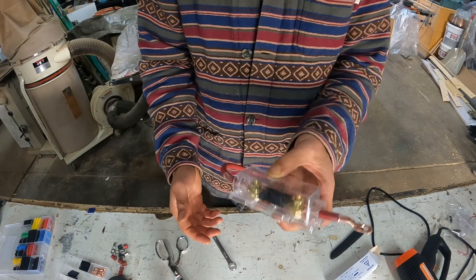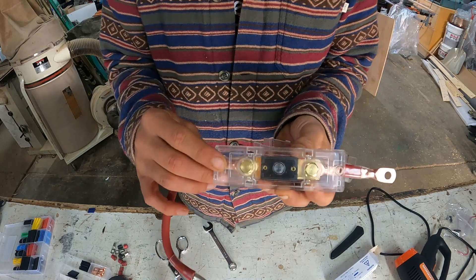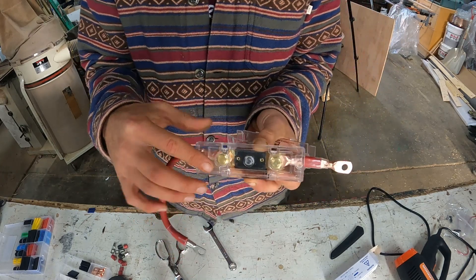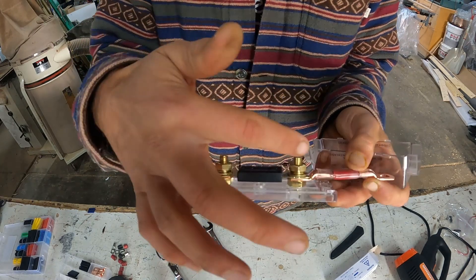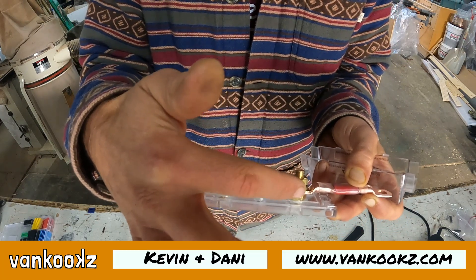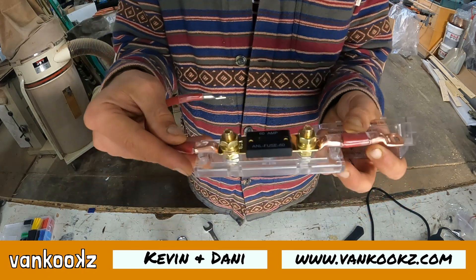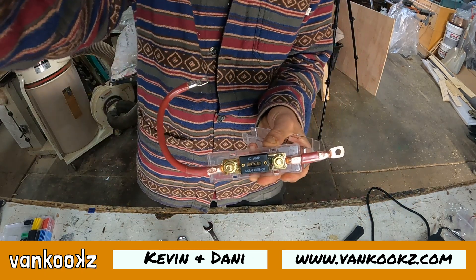So there you have it. We're going to go in the van and we'll probably have to take it apart and install this on first. But I just wanted to show you the order: nut, locking washer, flat washer, ANL fuse, flat washer, nut. That's how it goes. And we'll throw this in the van now.